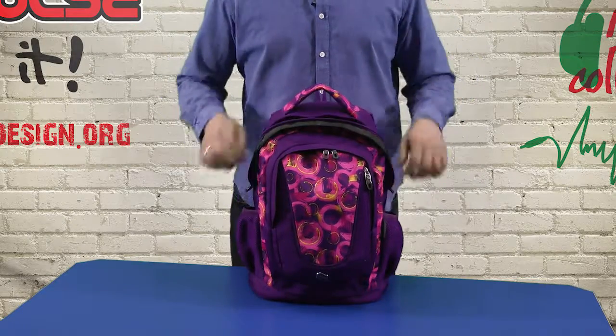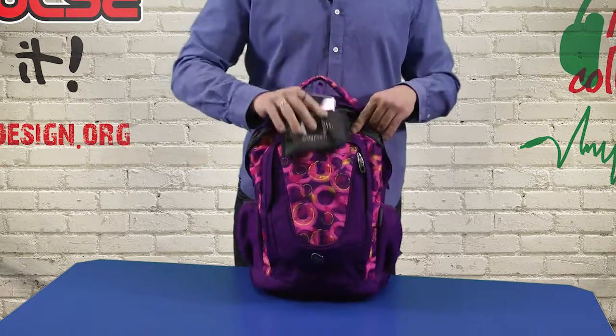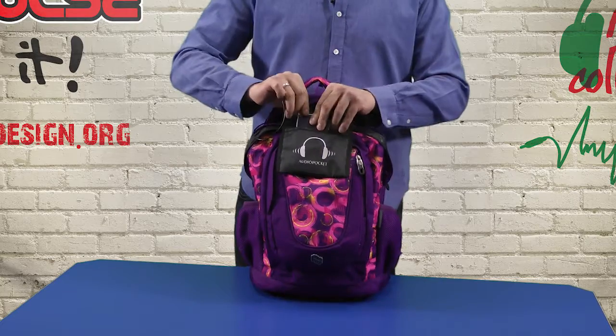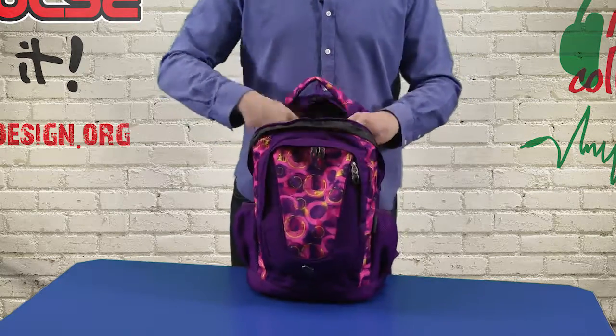The main compartment is spacious and perfect for books, and it also has a media holder and media cable for earphones, so you can simply play music on your phone, place it inside, then connect the cable and stick earphones in the media connector on the shoulder straps.